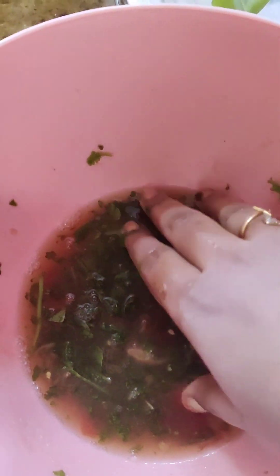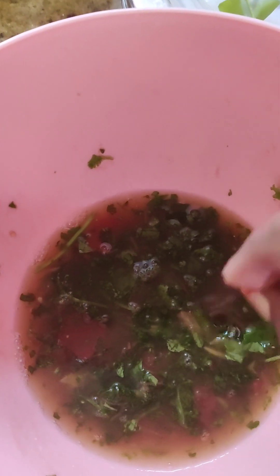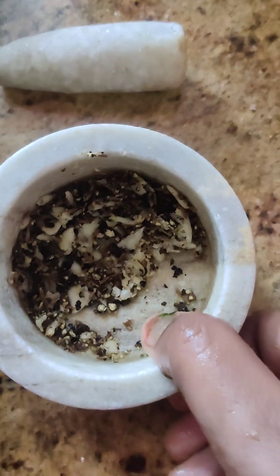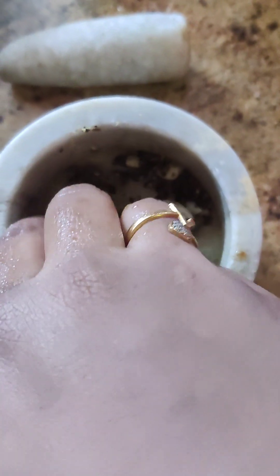There is a lot of water. I'll put them in 2 pieces. You can add a little bit of water. Now we are going to add this mixture — add water, add a little more, and mix it.